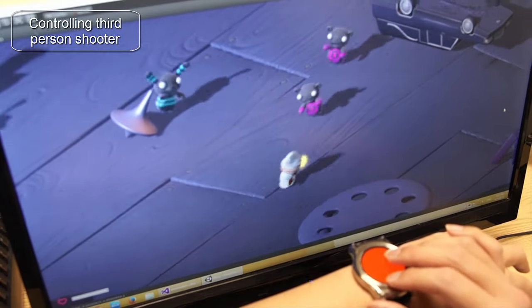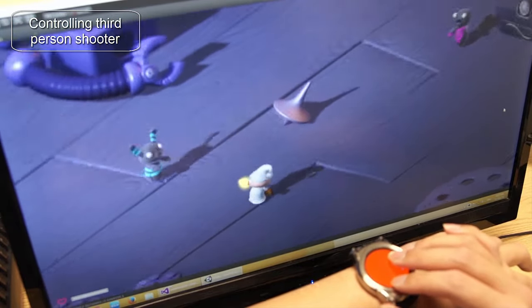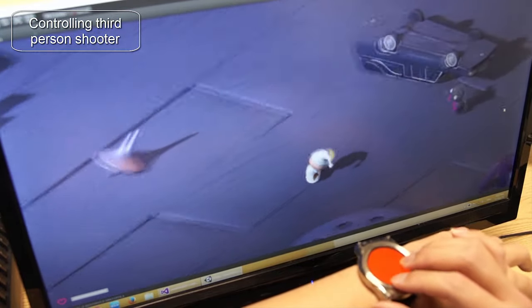Finally, in a third-person shooting game, we use panning to move the character in two dimensions and twist to rotate the gun direction. Another finger tapping on the screen activates the gun shooting.